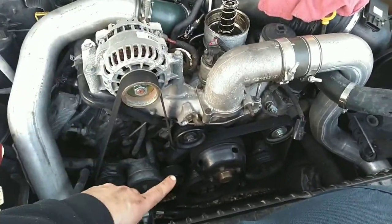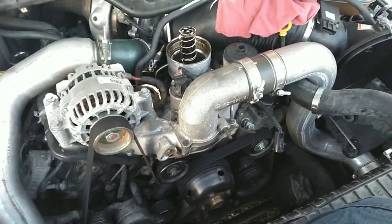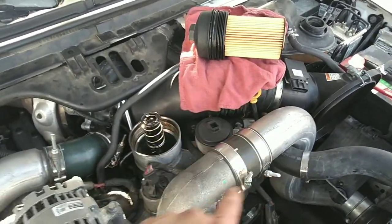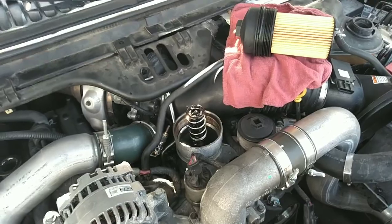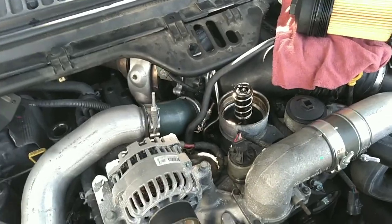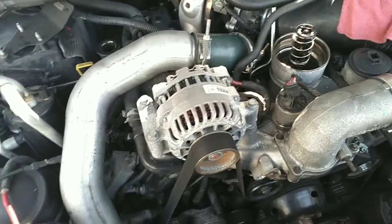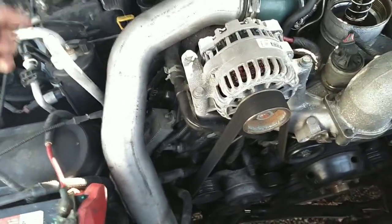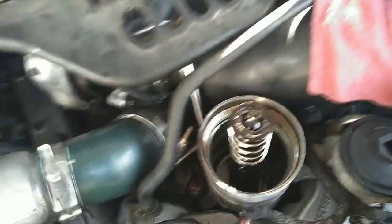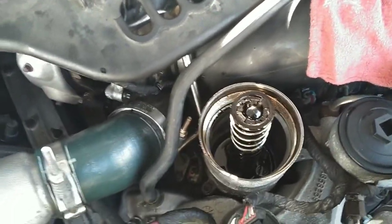We got the new pump in, balancer back on, pump cover on. Got the shroud and everything out, air cleaner is still out, got a new filter ready to go in. We drained the oil to try to get any metal fragments and bearings out that would come out, and put new oil in. We're going to crank it with this little trick I showed you and see if we can build base engine oil pressure — I don't have very high hopes given how torn up that cover was, but we'll see.